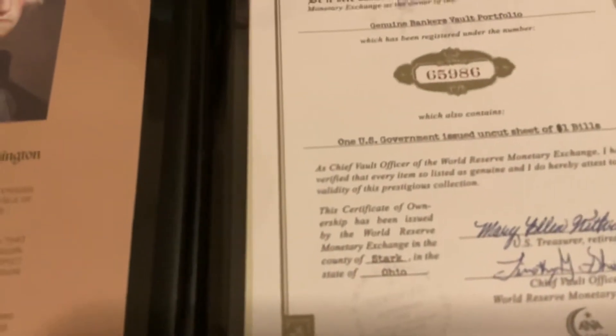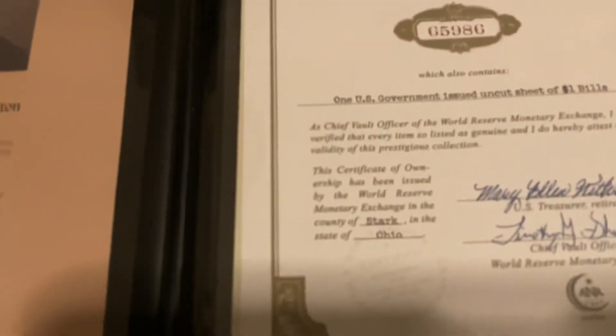The certificate of ownership was issued by the World Reserve Monetary and is associated with the state of Ohio. It shows the signature here. But the really cool thing is the dollar bills themselves.